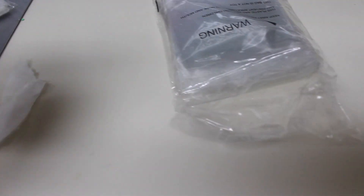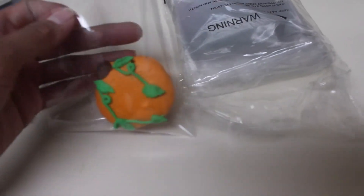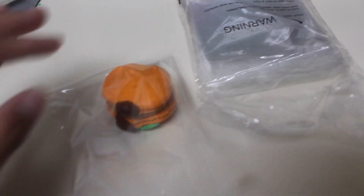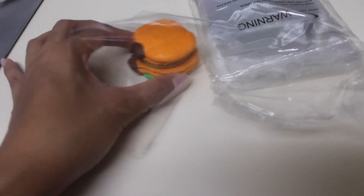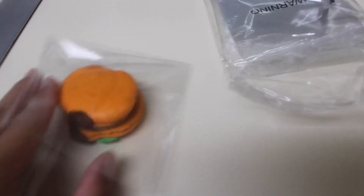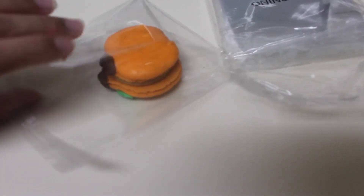Here's an example of the bag with my macaroon in it. I would say it's a bit big for this size macaroon. I would say it's a good size for cookies.